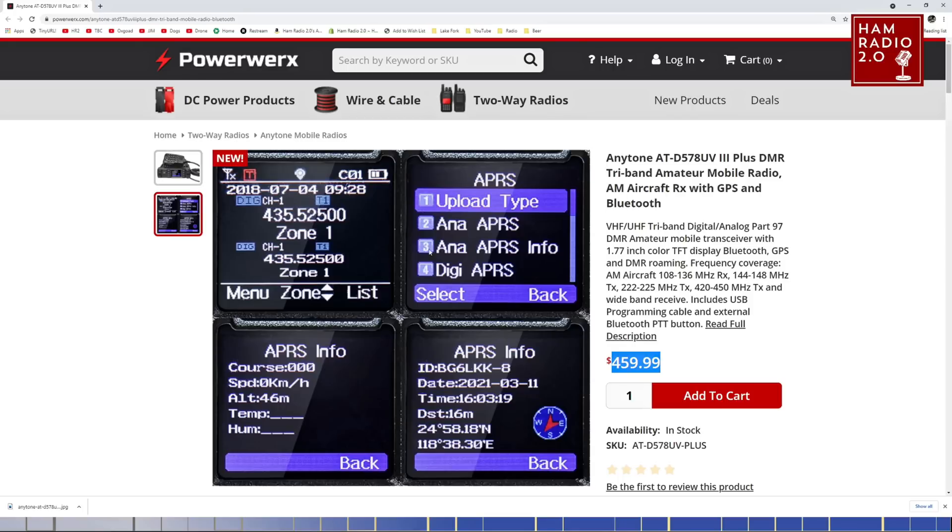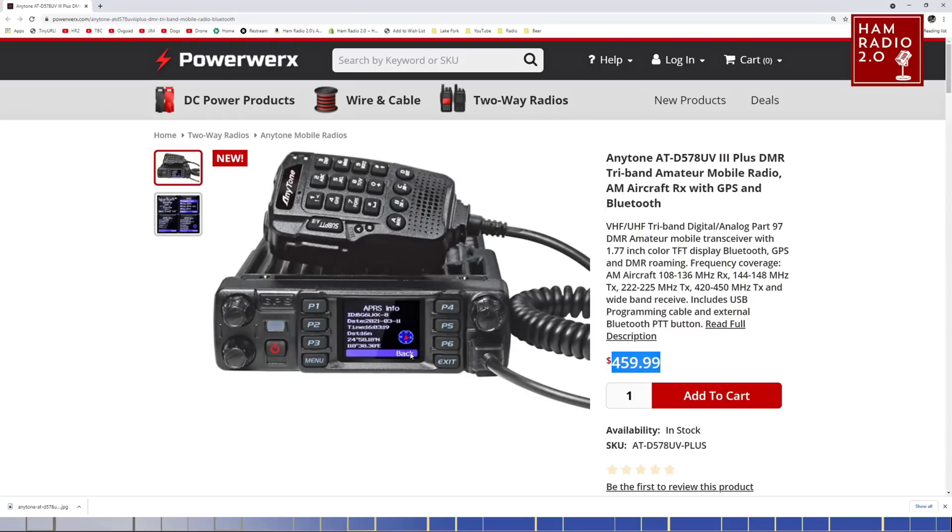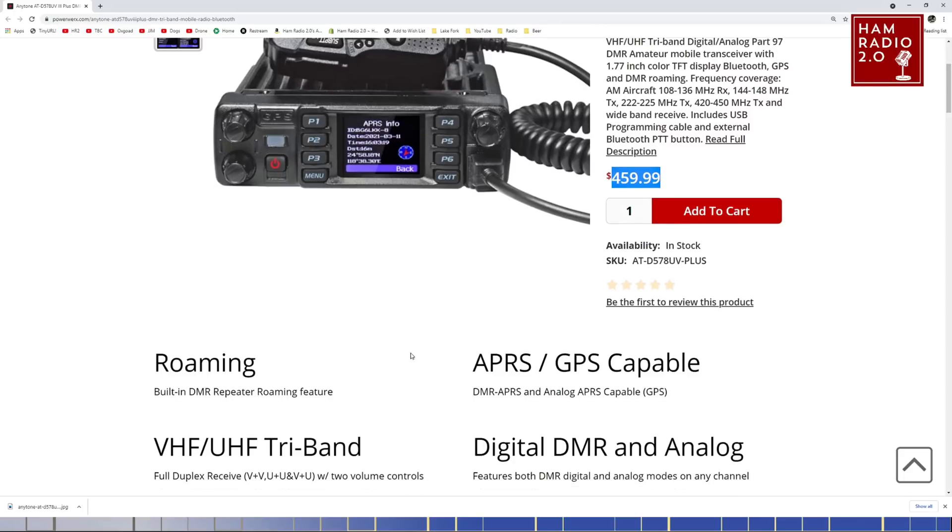These are four different screens here that you can set — APRS info, APRS menu, and your normal screen at the top left corner. Really the only thing disappointing about the previous model was the size of the screen, and the size of the screen on this model is basically the same as on their HT series — this is the UV Plus 2, the newest one, the one that holds 500,000 contacts. The new mobile radio now holds 500,000 contacts too.